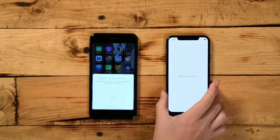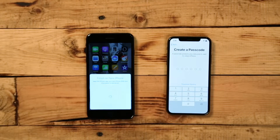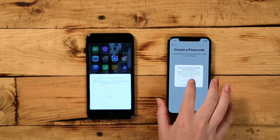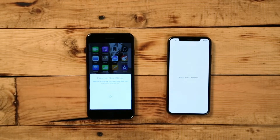Your new iPhone will ask for the passcode of your other iPhone. After entering your current phone's passcode, you'll be able to continue the setup process with Touch or Face ID on the new device, or you can skip this and do it later. Enter your Apple ID and password on your new device when prompted.